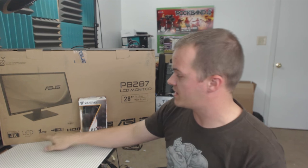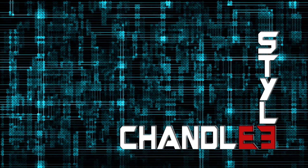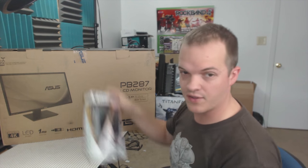Hey guys, welcome to my channel. I'm Brian, and for the second time ever we're going to be doing a dual unboxing. I've got the Asus PB287, which is basically a 28-inch 4K gaming monitor — I call it a gaming monitor because it has a 1ms response time — and I have the Gamdias Aegis right here. Find out why they go together, and I'm doing it Chanley style.